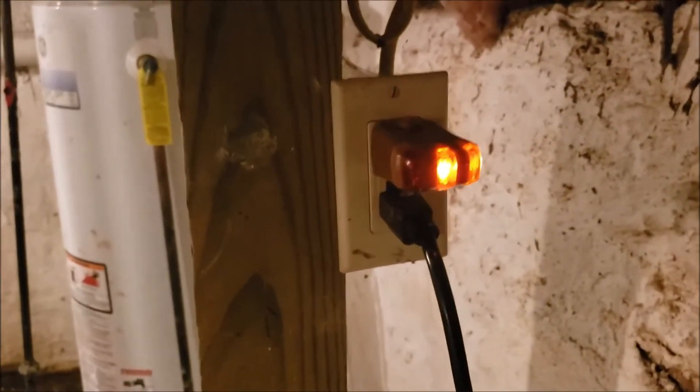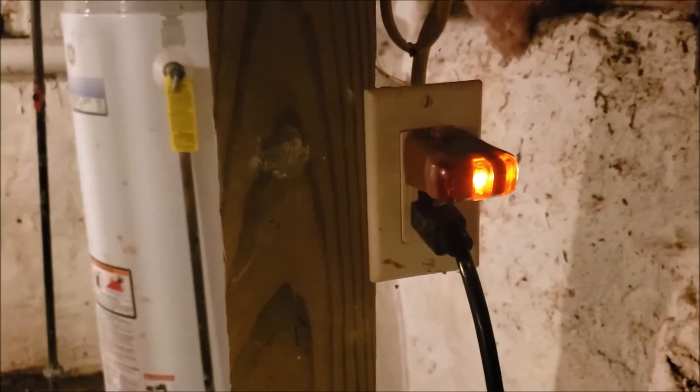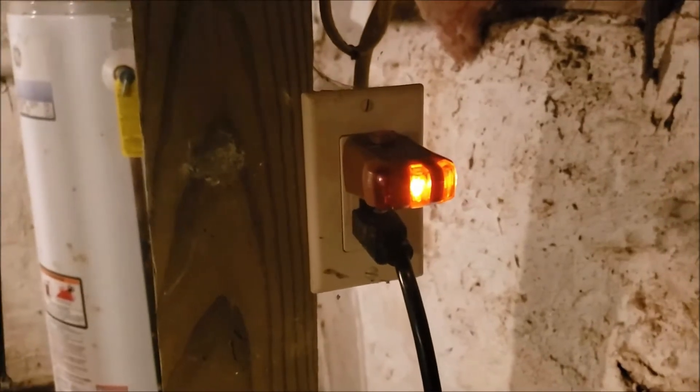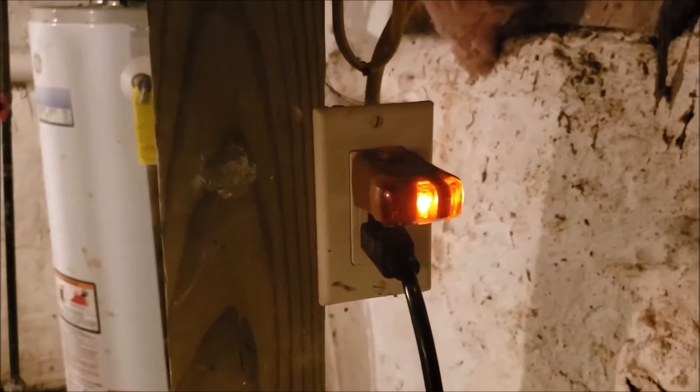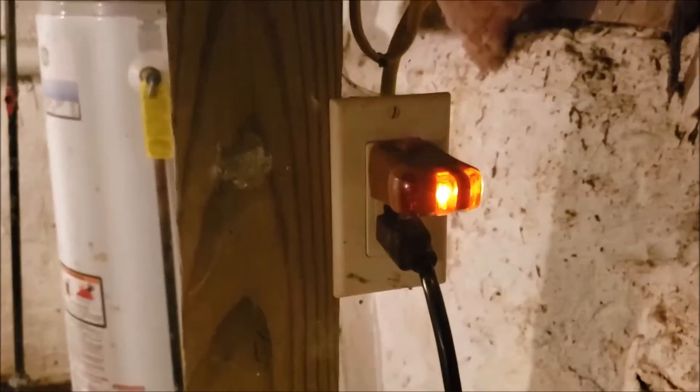In 2017, the National Electrical Code has started to require GFI protection for sump pumps. This is a normally operating sump pump here. Let me show you what happens and why this sump pump got replaced.